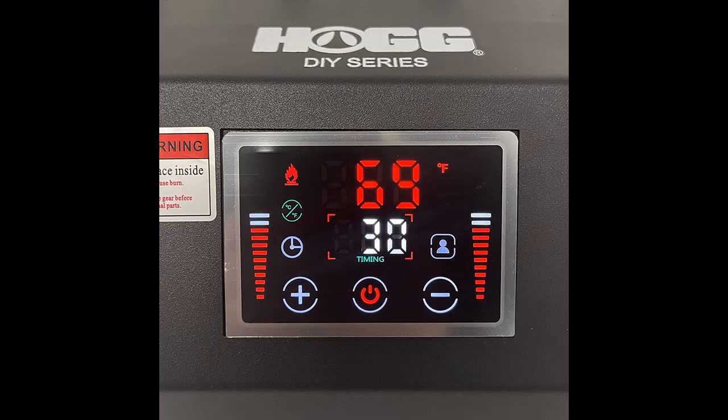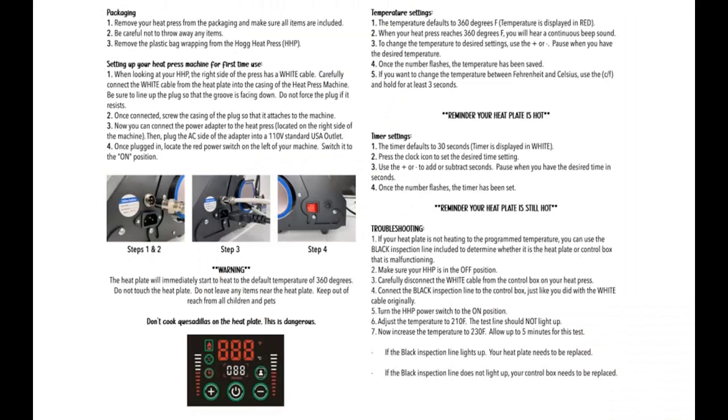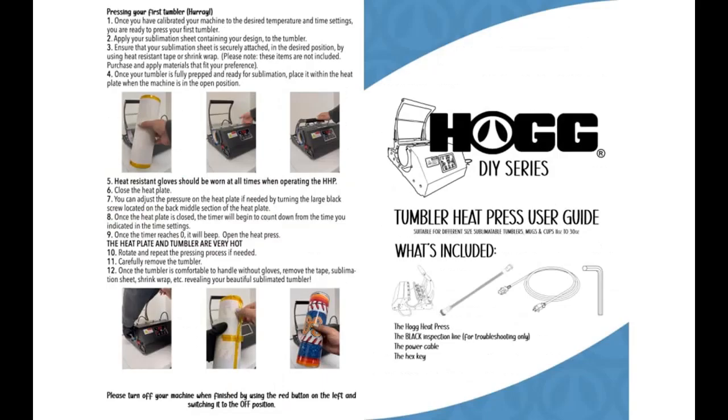The HOGG heat press machine is ideal for anyone looking to add professional quality designs to tumblers. Its durable construction and reliable performance make it a great option for businesses and individuals alike. One of the standout features is its precision temperature control, allowing you to easily set the exact temperature needed for pressing tumblers, ensuring perfect results every time.